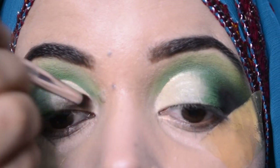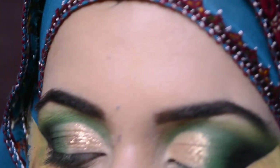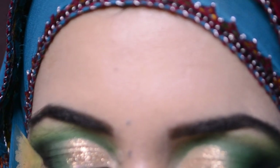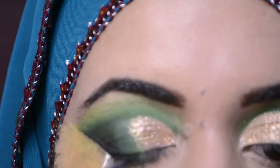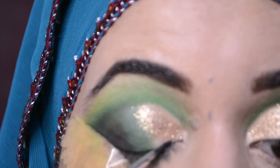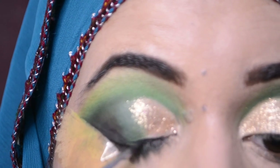There are glitters in this palette as well. After applying the glitter, I will work on the inner corners.